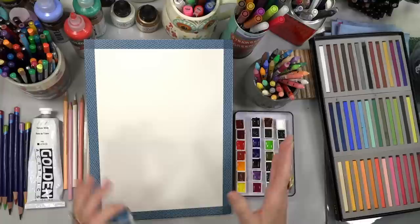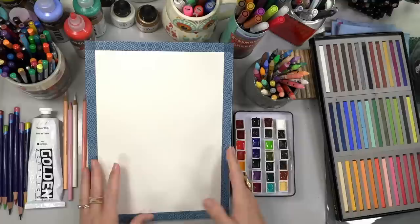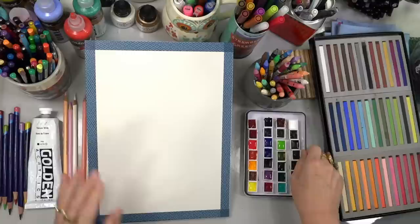I've just used some washi tape to tape down the edges to give myself a nice border on my watercolor paper. I haven't done anything else to prepare it. Okay, let's go — fingers crossed this works.